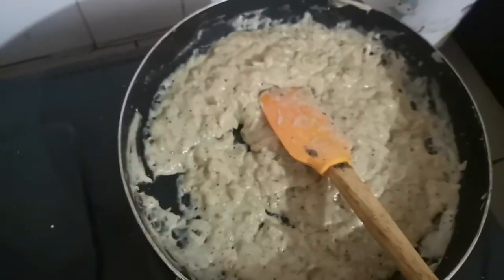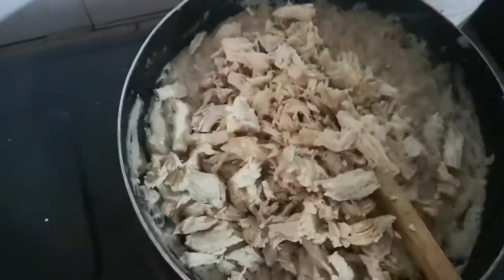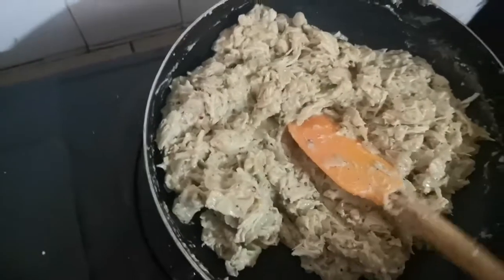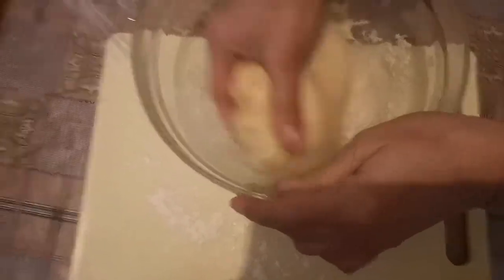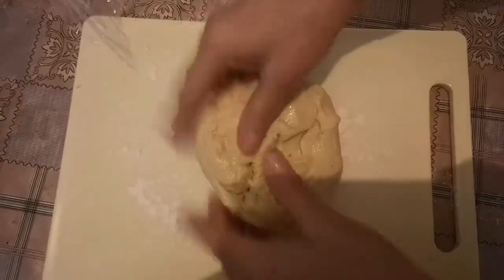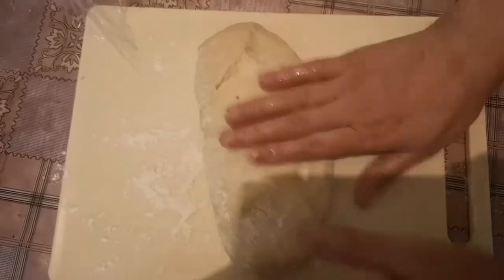This time I will add the boiled and fried chicken, and mix it all up. Now I'm going to use my rolling pin and divide the dough down into portions.